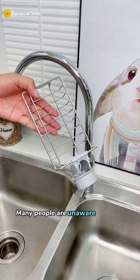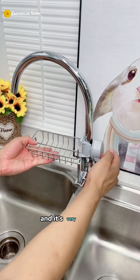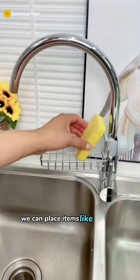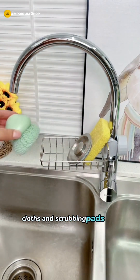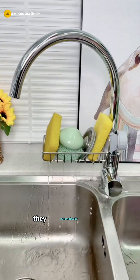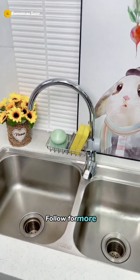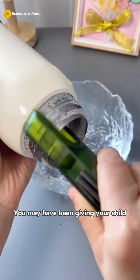Many people are unaware that you can easily install this practical shelf on the faucet — and it's very simple. You can place items like sponges, cloths, and scrubbing pads on it, making them readily accessible. After using them, they automatically drain, keeping the sink clean and tidy.